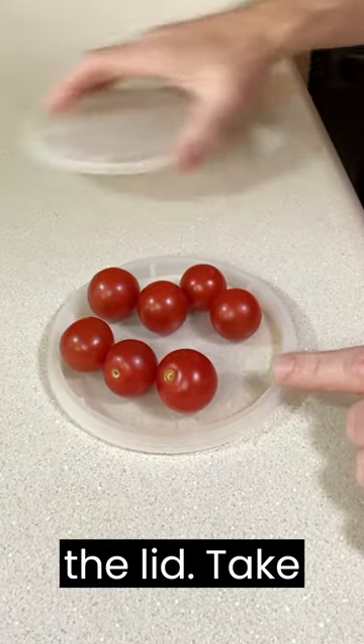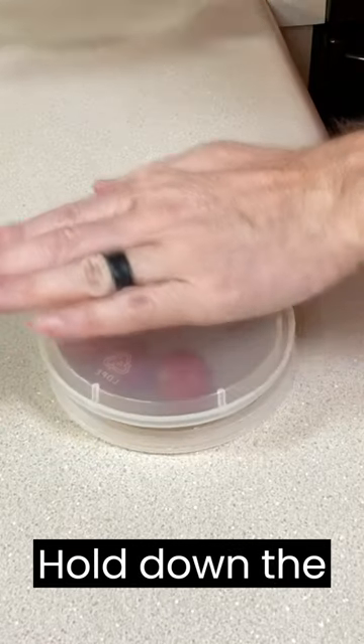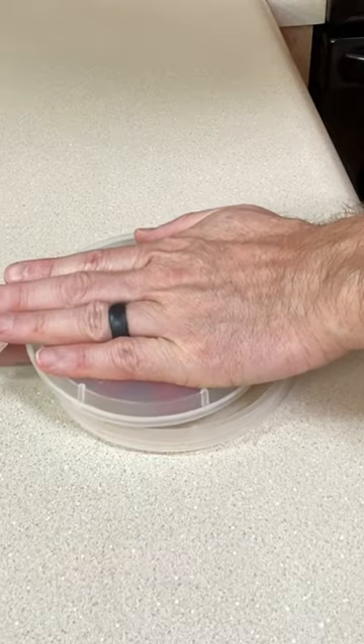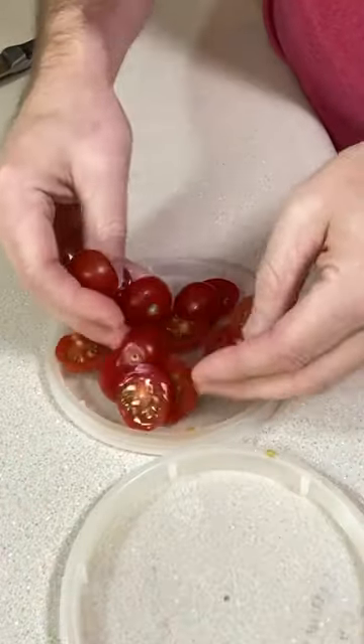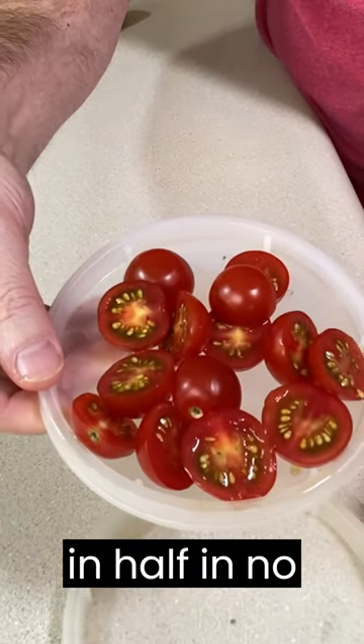Add your tomatoes to the lid, take the other lid, put it on top, hold down the lid, grab your sharp knife, and carefully slice across. All your tomatoes cut in half in no time.